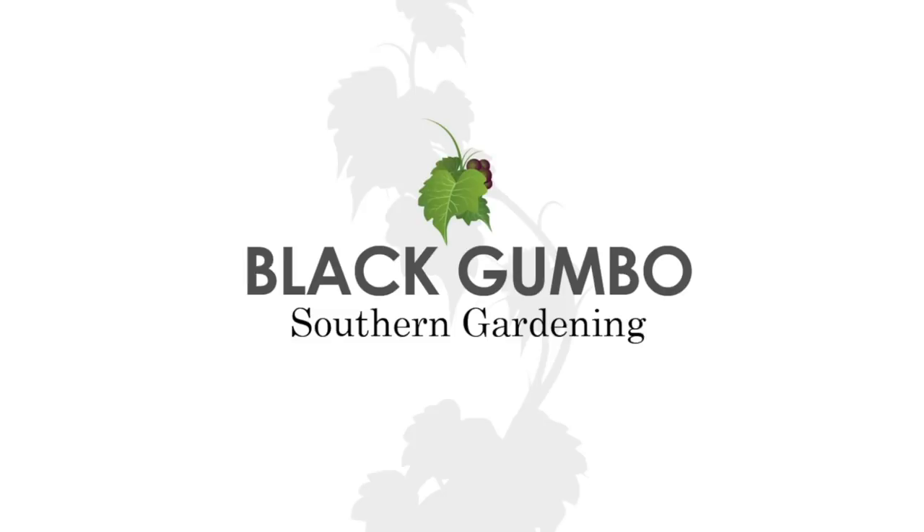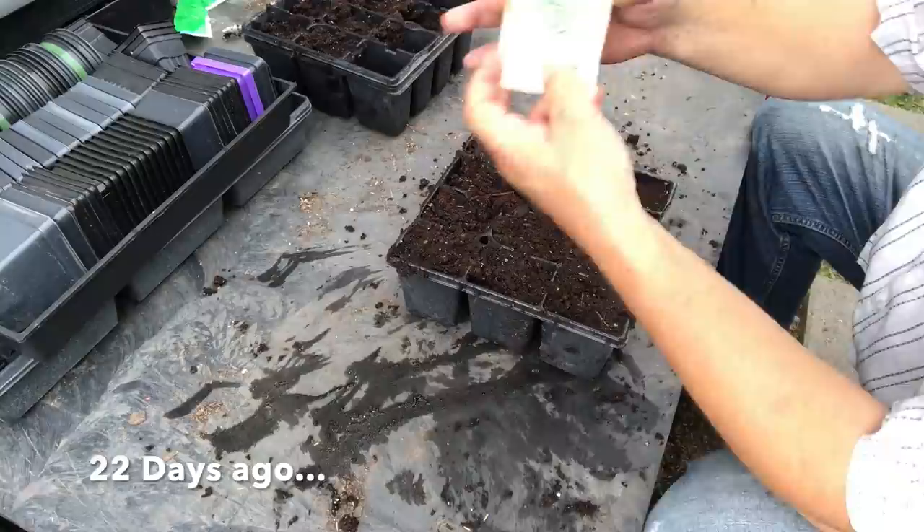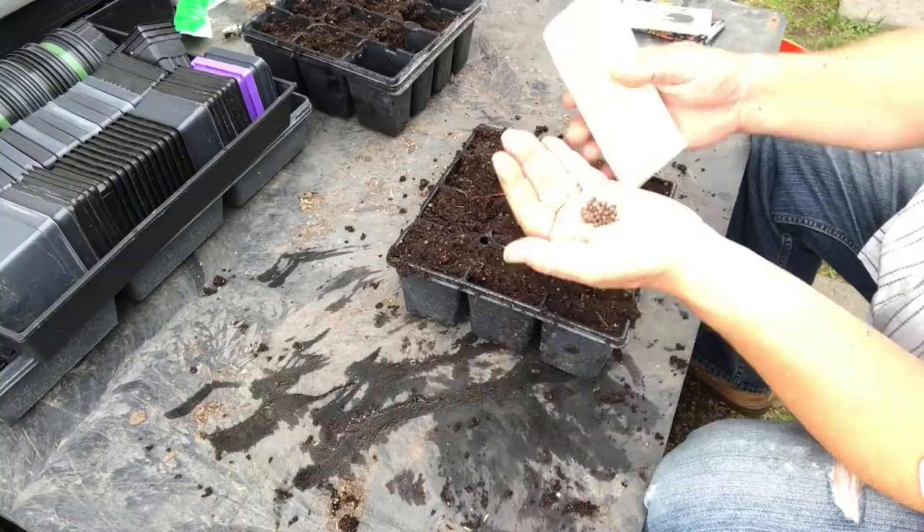I have to get some summer crops potted up before it's too late. We're going to grow some malabar spinach first — I'm really interested in this, I've never grown malabar spinach, and it would be nice to have a summer leafy green.